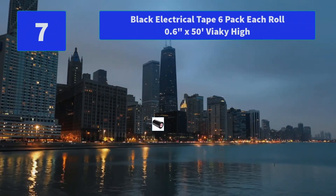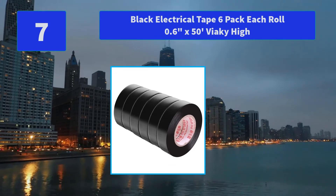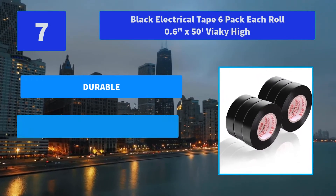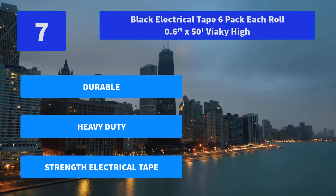Number 7: Black Electrical Tape 6 Pack, each roll 0.6 inches x 50 ft, by Viakee. They care about their customers, going the extra mile to put each product through a stringent quality check before delivery. Fit for indoor and outdoor use. Main features: durable, heavy duty, high-strength electrical tape.